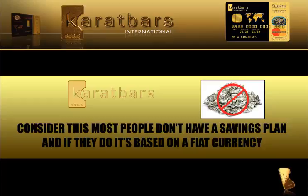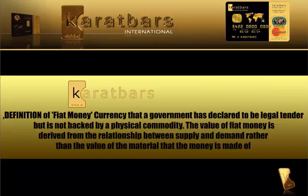Consider this: most people don't have a savings plan, and if they do it's based on a fiat currency. For those that don't know what a fiat currency is, the definition of fiat money is currency that a government has declared to be legal tender but is not backed by a physical commodity like gold. The value of fiat money is derived from the relationship between supply and demand rather than the value of the material that the money is made of.